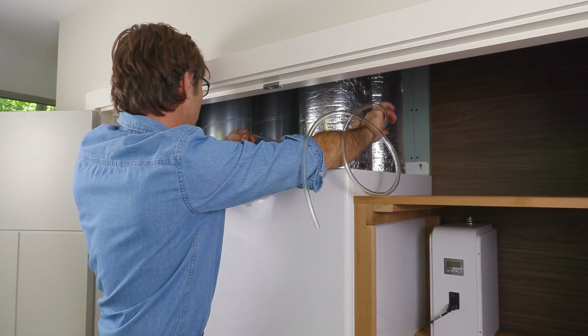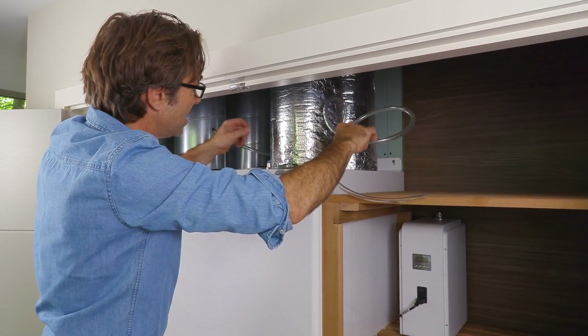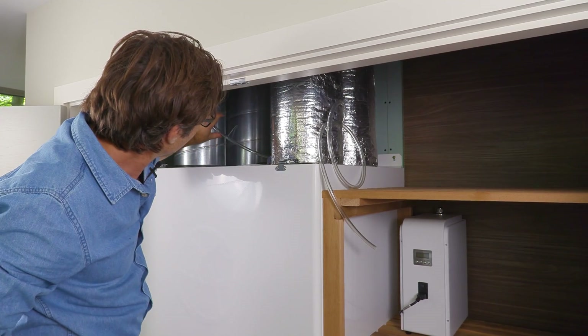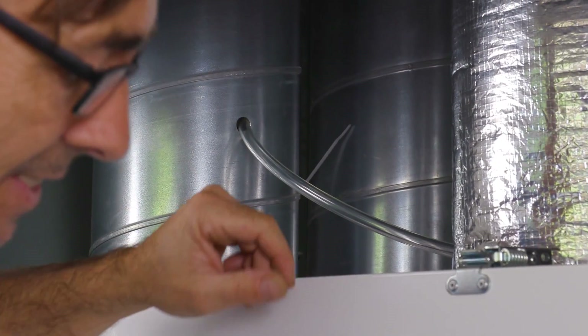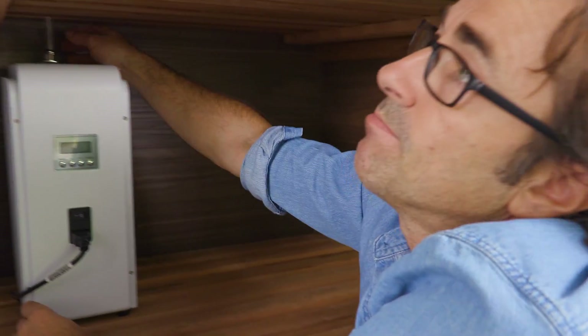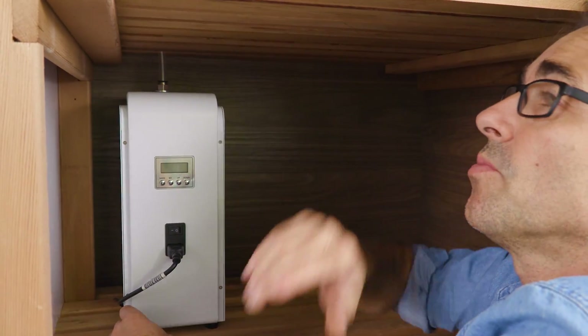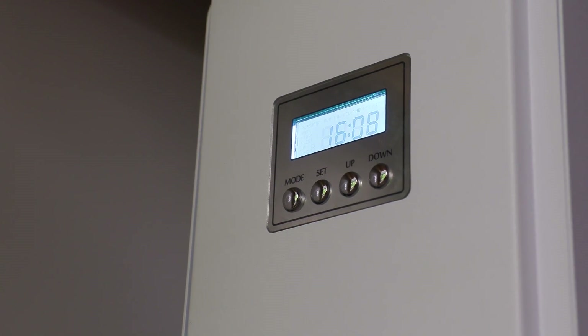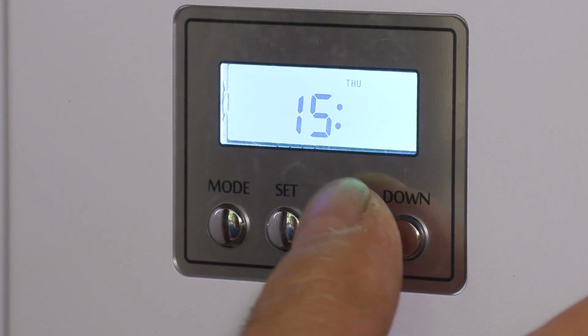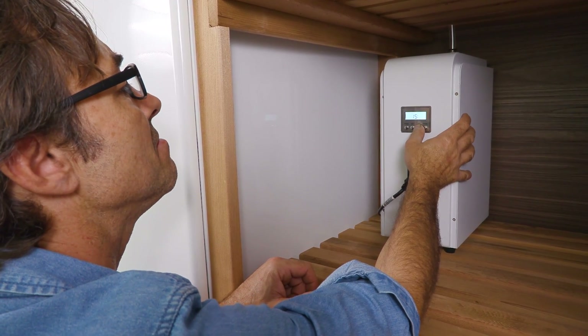I'm just going to ease that into the supply air duct and we're going to seal that with a polymer sealant, and that will go off and hold it in situ. So that's the pipe from the unit all the way through to the duct. Now I can turn the power on and do the programming. Okay, so that's the time set.